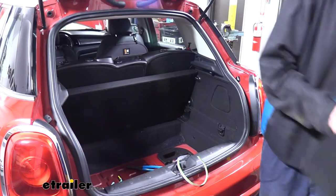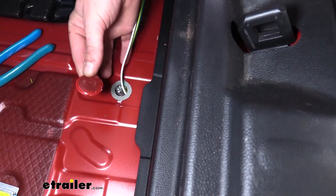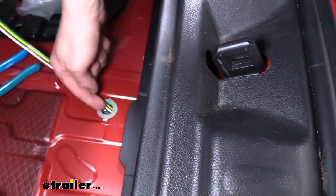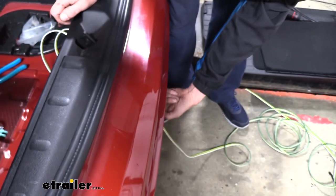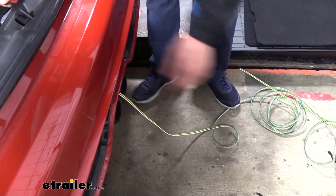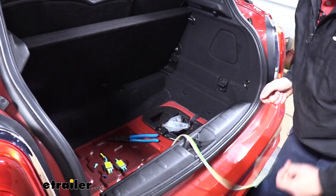We'll begin our installation by removing the panel at the back of the vehicle so we can access the trunk pan here — that just pulls up, there's nothing that holds it in there. You'll see a grommet located here. Just pop that grommet up using your screwdriver, and this is our access hole that we're going to run our wiring in. Just poke your wiring through there and it'll come out just above your exhaust. There's a heat shield down there that it's going to sit on top of. Just start pulling that wiring out and leave yourself some access in here, because this is what we're going to hook up to our taillights at the back.